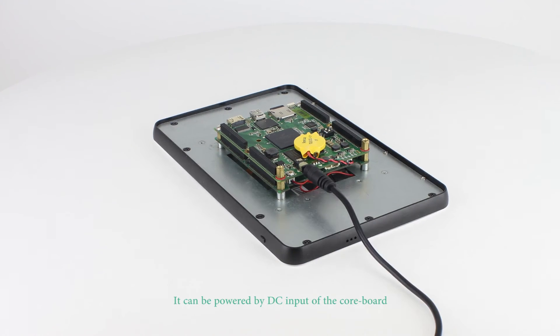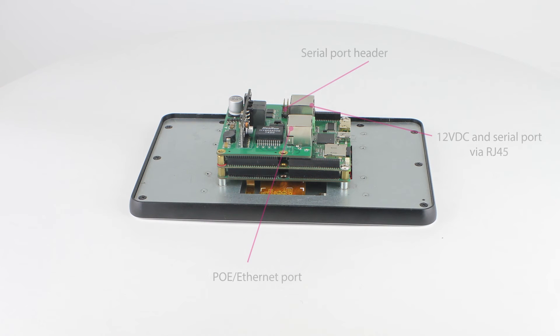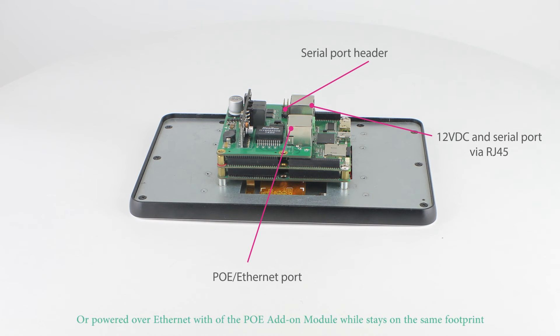The board can be powered with a 5-volt DC input or by one of the modules connecting to it, allowing power inputs from different sources, like Power over Ethernet.